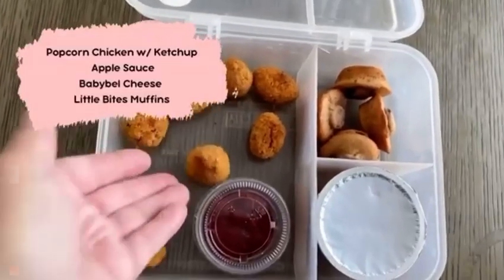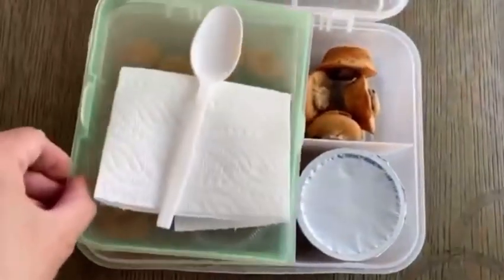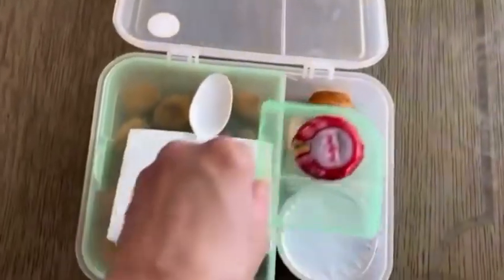Yay, we have reached Friday of week number two! I have some spicy popcorn chicken with some ketchup, Little Bites chocolate chip muffins, an apple strawberry sauce, and a baby bell.